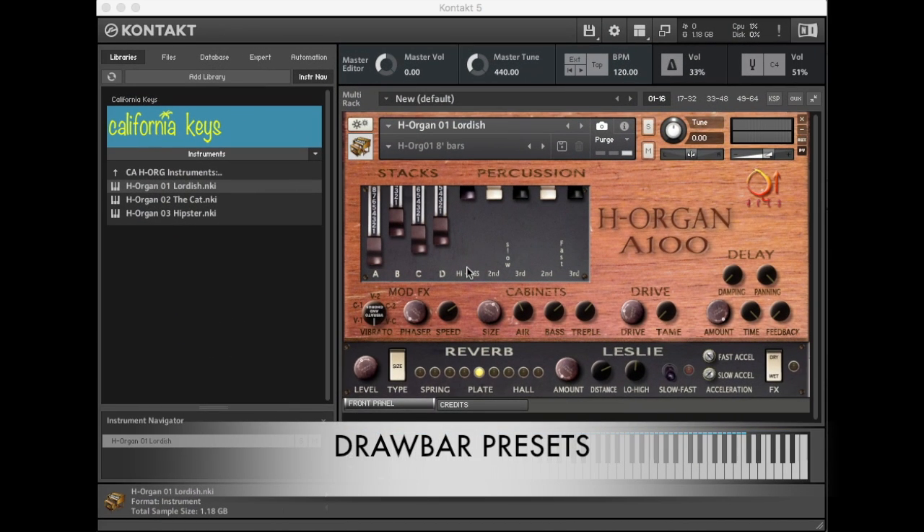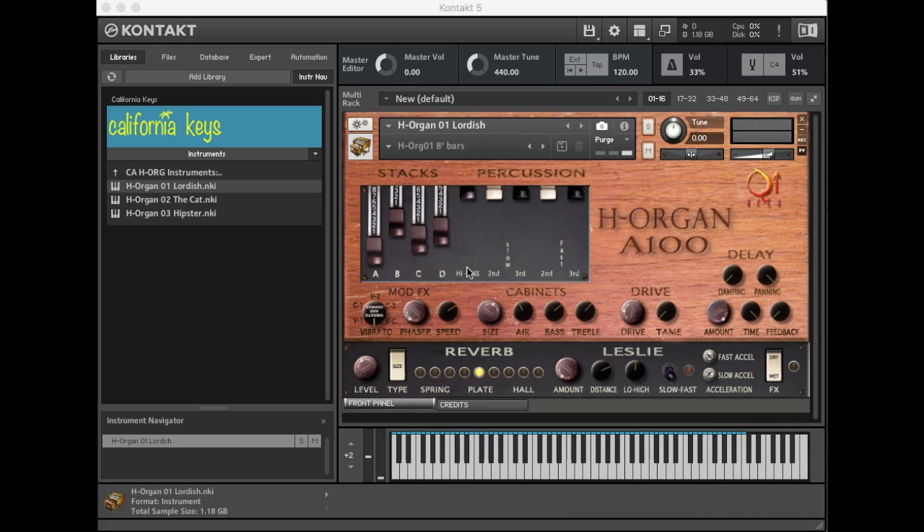Let's start with the A100's drawbar section. Our approach to this mighty Hammond was to produce a customized set of the most sought-after, most commonly used, and best sounding drawbar settings, so you can quickly get to the business of recording, writing, gigging, and playing — and not get bogged down in a rabbit hole of endlessly tweaking drawbars you'll just never use.